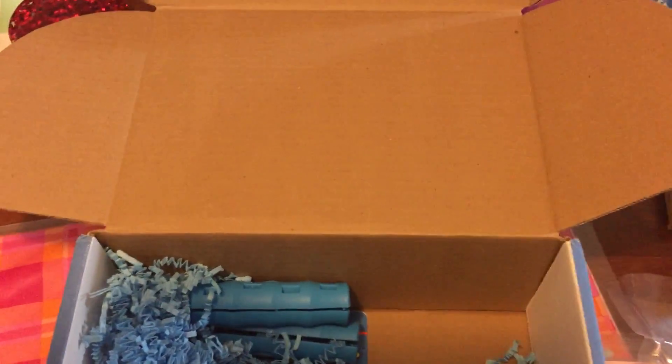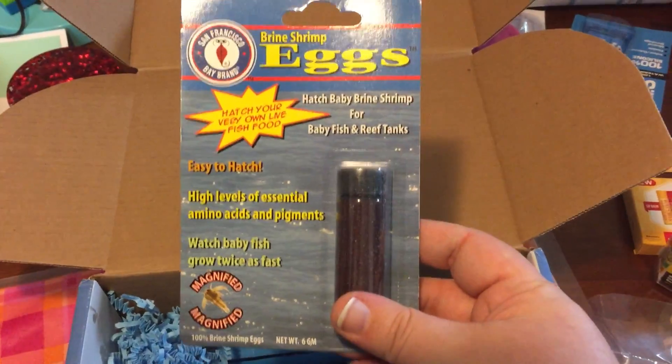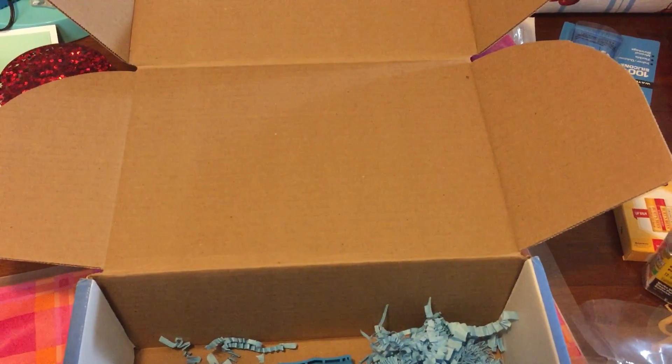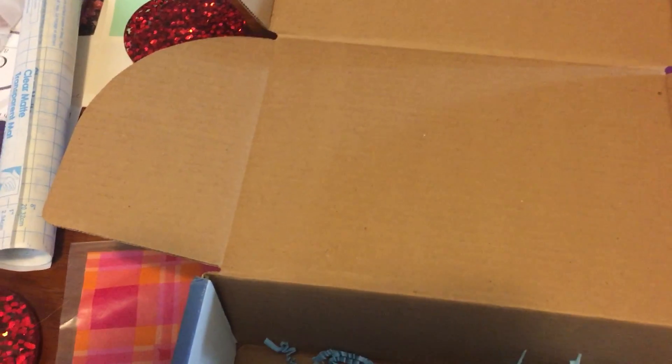Looks like we've got brine shrimp eggs — I haven't hatched those out in a long time. I'm a big micro worm feeder myself.